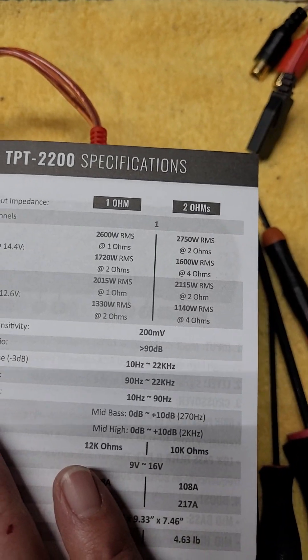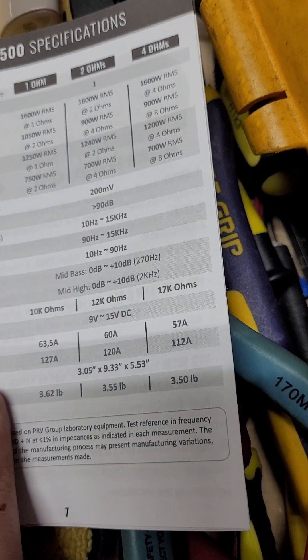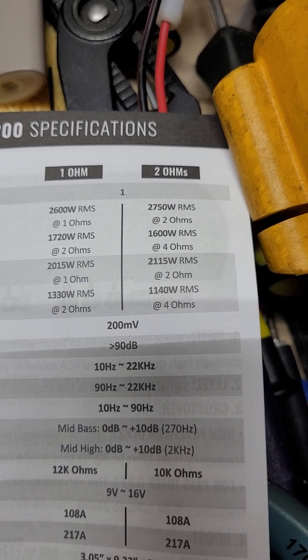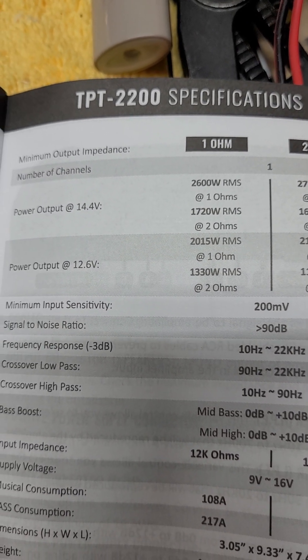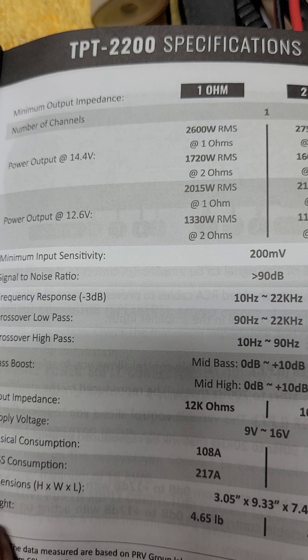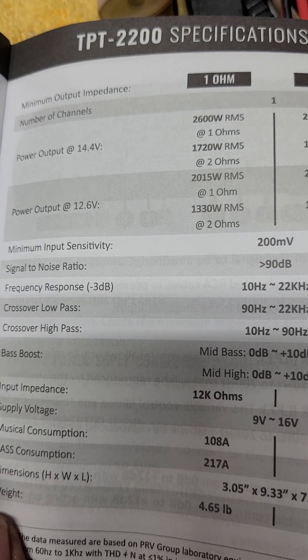1600 watts at 14.4 volts — that's plenty of power. Wait, that can't be right at 1600. Oh, that's the 2-ohm model. So: 26 amps at 1 ohm, 17 amps at 2 ohm — 13 and 17. It doesn't actually have a 4-ohm spec listed.